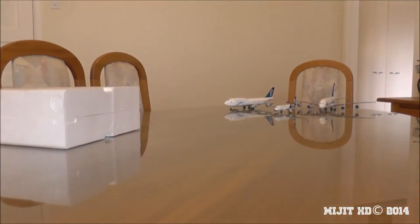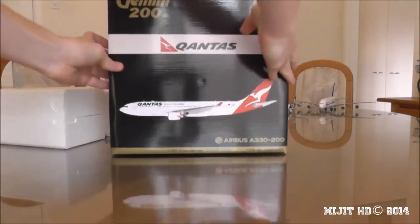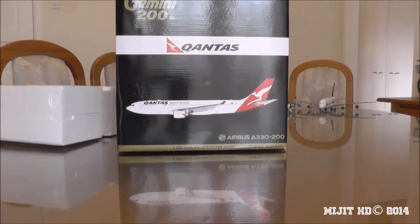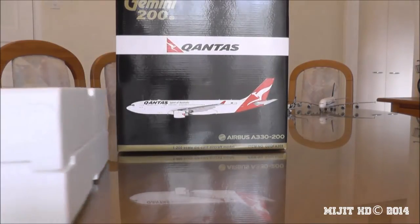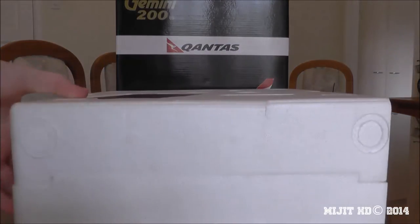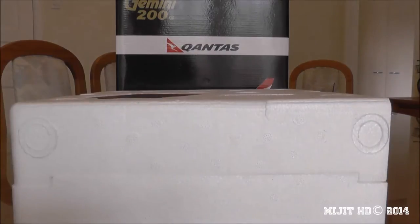I tried taking this model out of the box to see if it would come out easily, and it's actually a good thing I tried because it took a long time to get out — it was stuck in there. I don't really want to put the polystyrene back in the box because it might never come out again, it's so difficult.